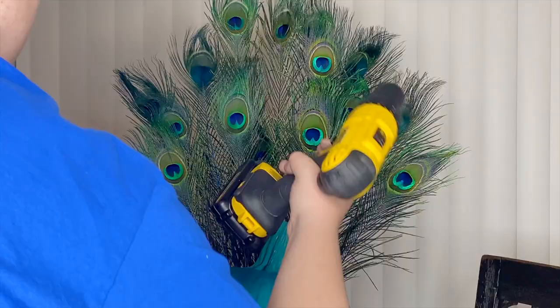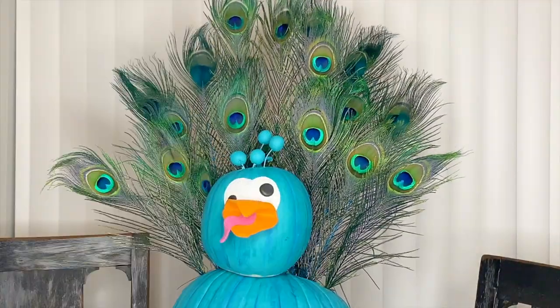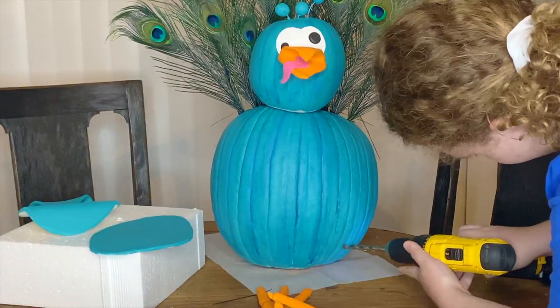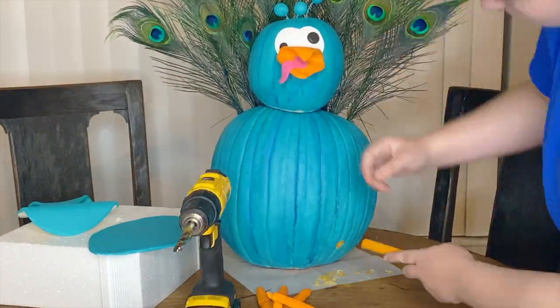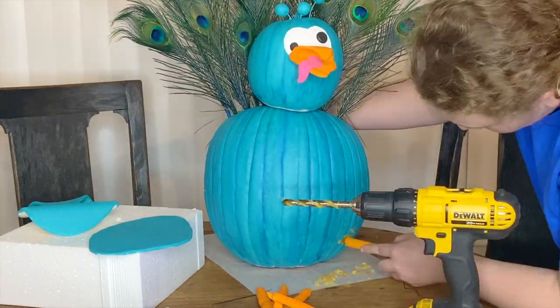After I had all of my feathers secured inside of my pumpkin, I did go through with some hot glue and added it to the base of the feathers just to hold them in place. I also added hot glue to glue the head in place, and then I also got a bigger drill bit and drilled holes for the dowels to go in where I could put the clay feet.